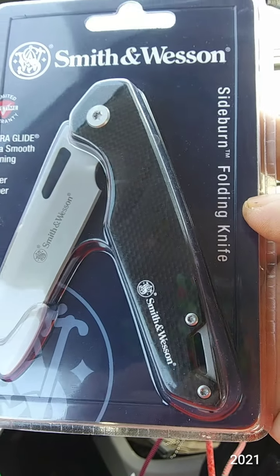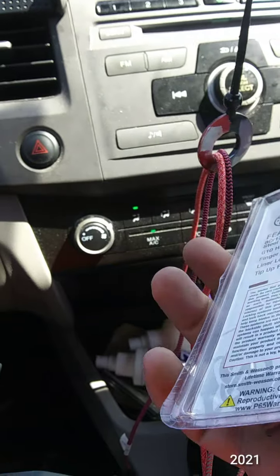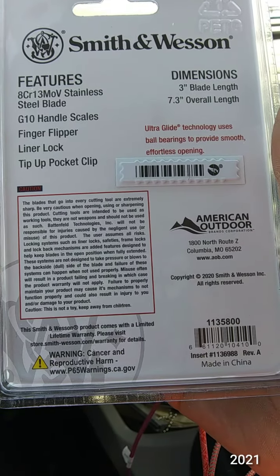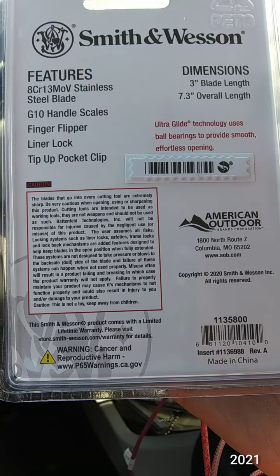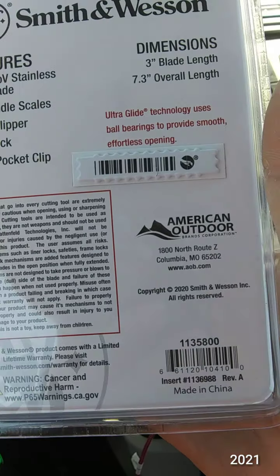This is the Sideburn, a folding knife with a finger flipper, 8CR13MOV steel — which has proven to be a good EDC steel — G10 scales, and bearings.